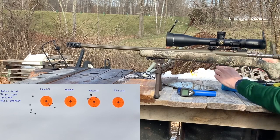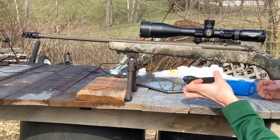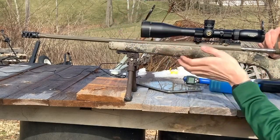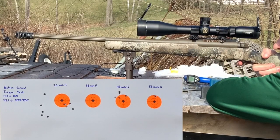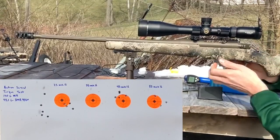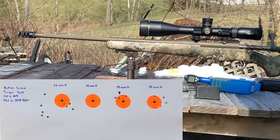The barrel has cooled down one more time. So we had some issues out there — we'll talk about it on the bench. The front action screw is torqued to 55 inch pounds, but the rear one is only torqued to 35 pounds because we cracked a piece that holds the magazine in. Let's go check it out.